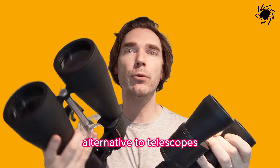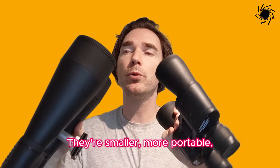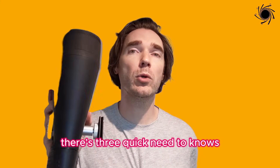Astronomy binoculars make a great alternative to telescopes. They're smaller, more portable, easier to use, and generally cheaper. Before we get into recommending the best models, there are three quick need-to-knows.